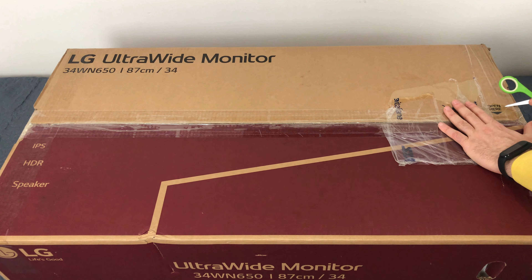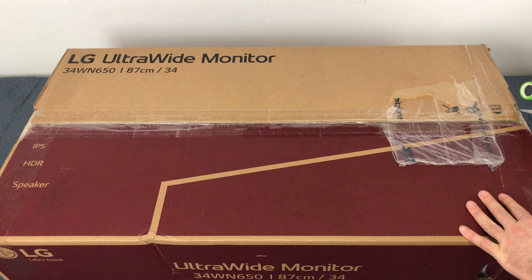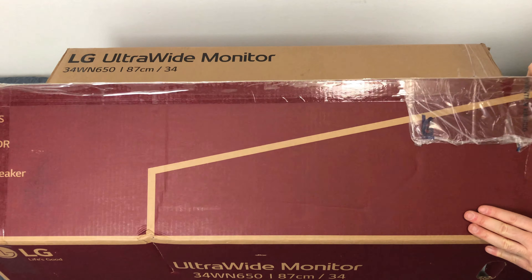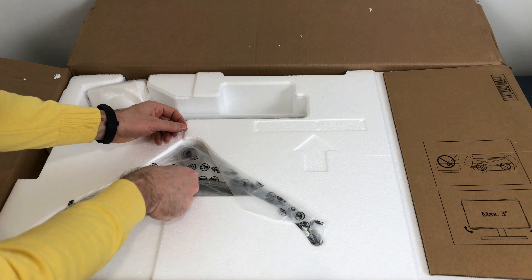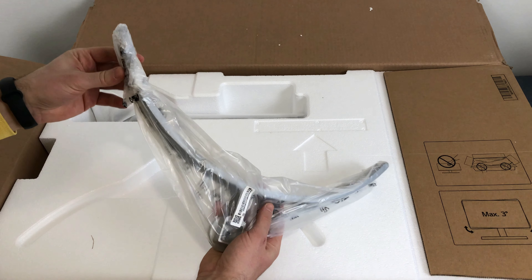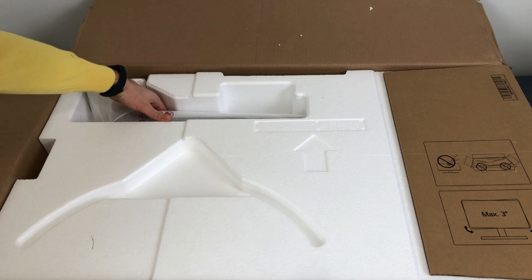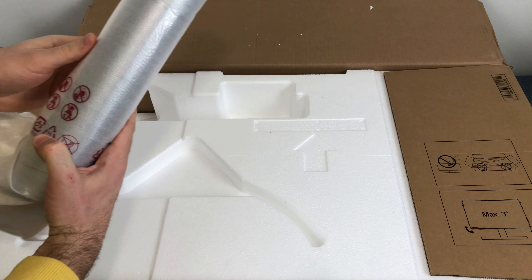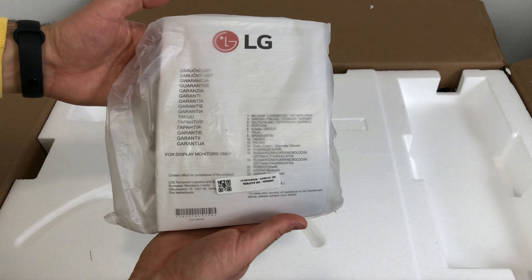Come vedete qui vi dà già il consiglio: open, aprire qui. Sicuramente sarà posizionato in modo da aprirlo agevolmente. Come prima cosa troviamo il nostro piedistallo. Mettiamo da parte, lo apriamo dopo. Qui abbiamo il tubo per collegare il piedistallo, supporto. Cavetteria con alimentazione e libretto di istruzioni.